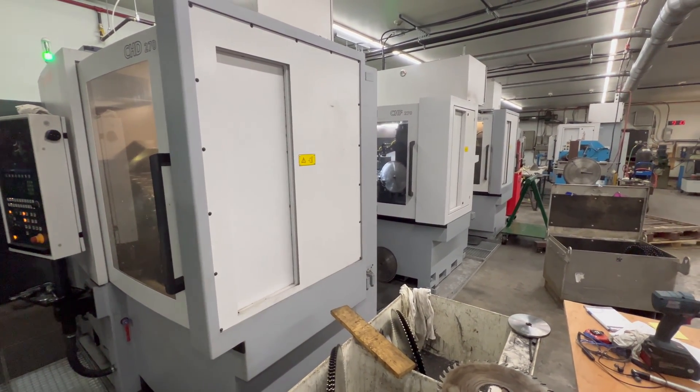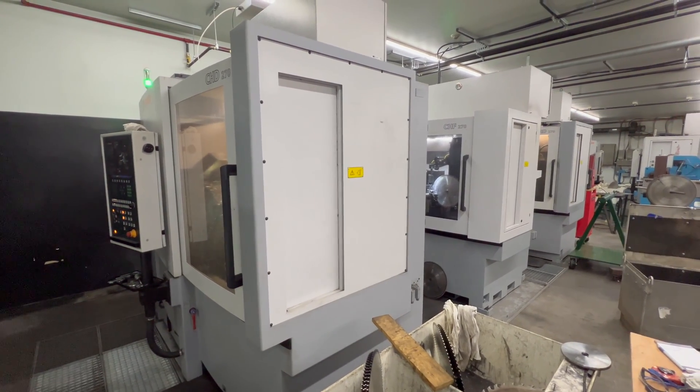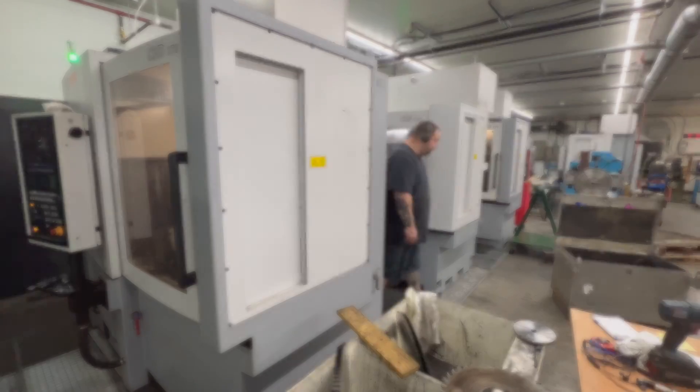They have three top-and-face grinders — the CHD 270 — and two side grinders, the CHF 270.